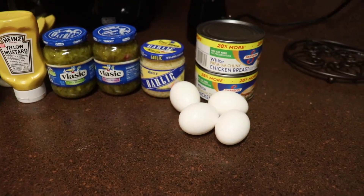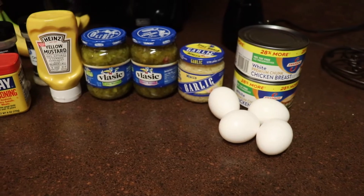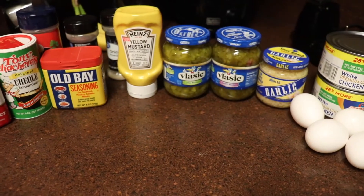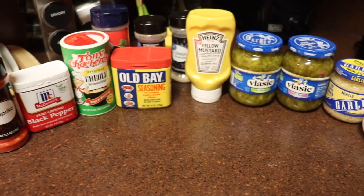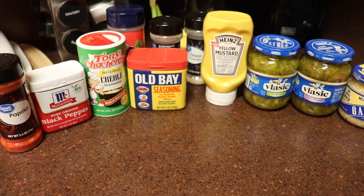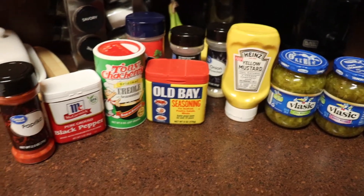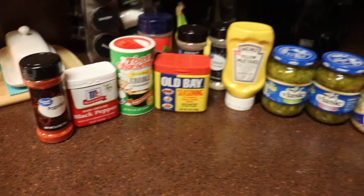I have two cans of chicken breasts — you can also substitute with rotisserie chicken — four eggs, minced garlic, sweet and dill relish, yellow mustard, onion garlic powder, seasoned salt, Old Bay, Tony Chachere's Creole seasoning, black pepper, and paprika to color.